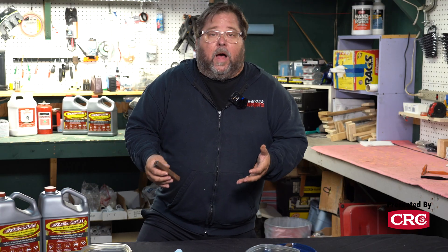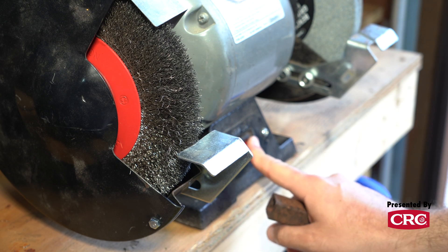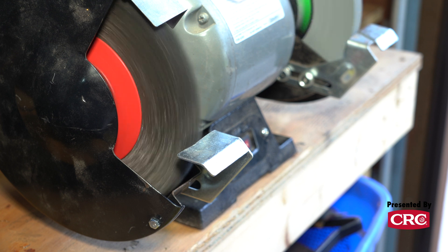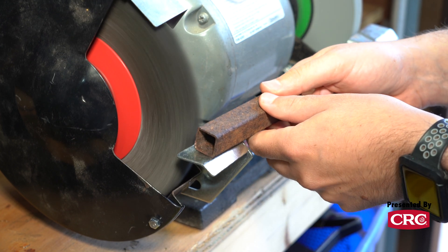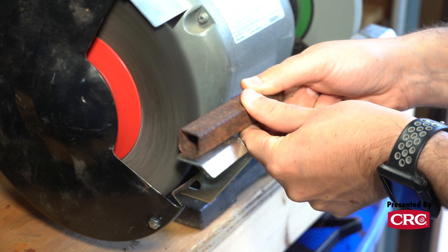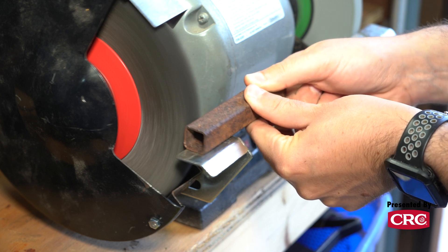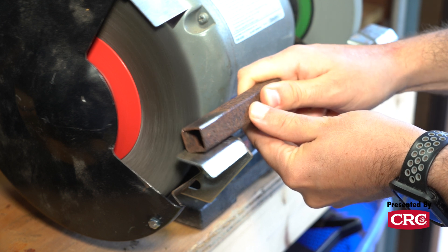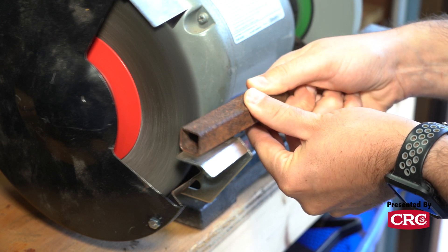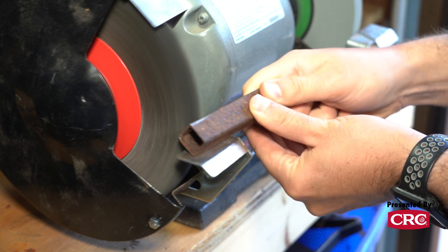The next method we return to quite often is a wire wheel. It spins, it knocks the rust off, and it's fantastic for getting heavy scale off of pieces. A big plus is that it's generally fairly affordable. Some of the minuses, though, are that unlike media blasting or chemical methods, it's very difficult to use on concave pieces or parts with interior areas that also need to be cleaned.